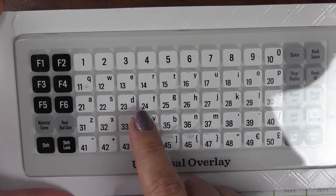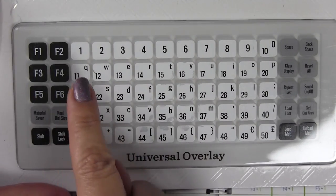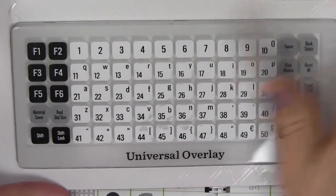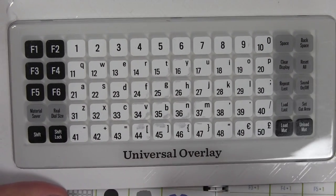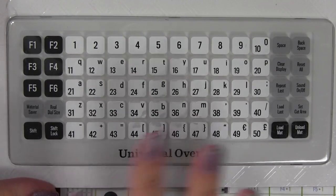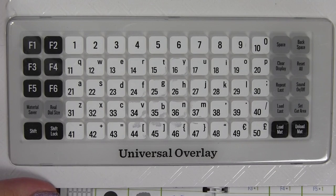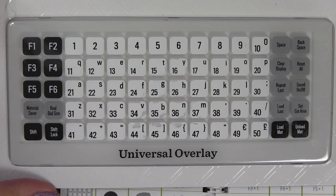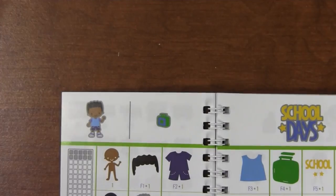One nice thing: they've created a QWERTY keyboard layout for the overlay. So there's Q, W, E, R, T - just like what you're used to on your computer or laptop. That should make it easier to find the letters, so we won't have to hunt and peck like we used to.